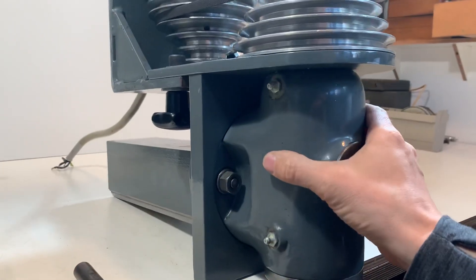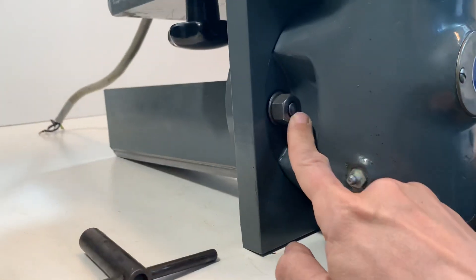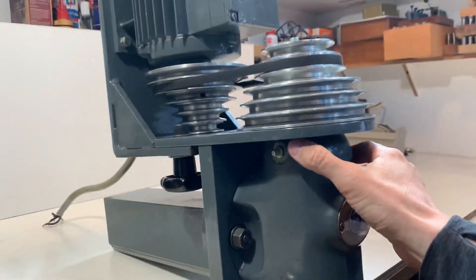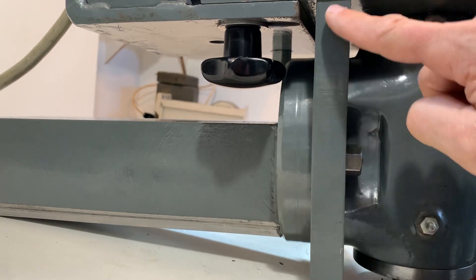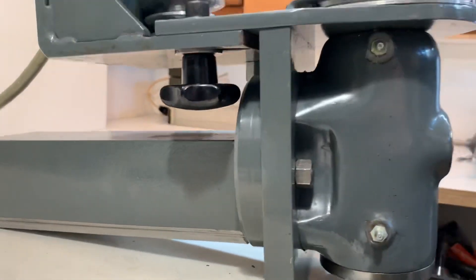The spindle can rotate in this direction by loosening this one and this one, and of course the motor follows. In this direction it is a very accurate 90 degrees, so no worries about that.